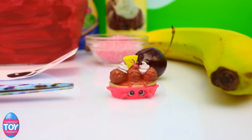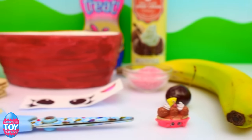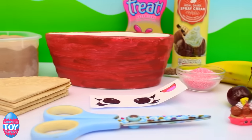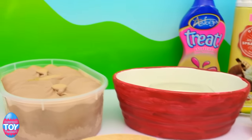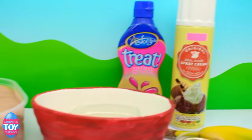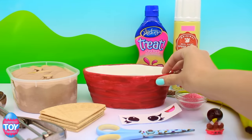Hi guys! Welcome back to Surprise Toy Friends. It's time for the next in our Shopkins in Real Life series and this time it's Banana Splitty. She's a common from Sweet Treats in season two and we've had lots of requests to make her so we're really excited to make her today.